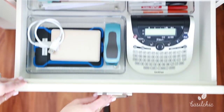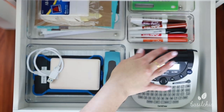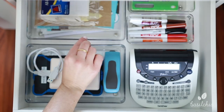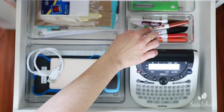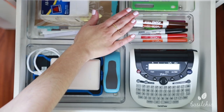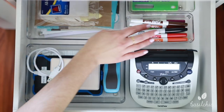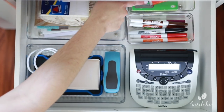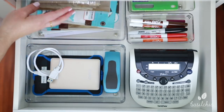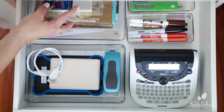In the next drawer down, we have more office supplies. In here we have my label maker, which fits perfectly with all the other little containers — all from the Container Store. These with all my dry erase markers, since I have a dry erase board downstairs and I might also get one for up here. Then just some more office supplies: we have staples — I have enough staples to last me a long time. Over here are all my labels; I get them on clearance and I don't need to buy any more. If anything, I need to purge them.